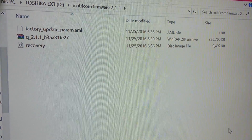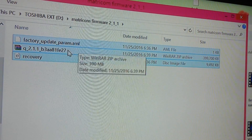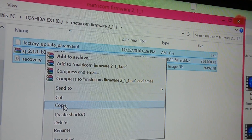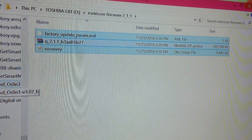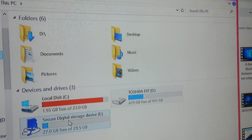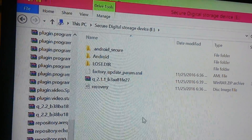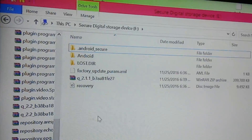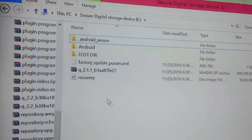I've already downloaded the firmware here. As you can see, I have three files: the factory update, the update zip, and the recovery image. The next step is to copy these three files and paste them onto your external SD card. On the SD card you may see a lost directory, Android, and Android secure folders — that's okay, but there can't be any other files on this SD card except for these three.